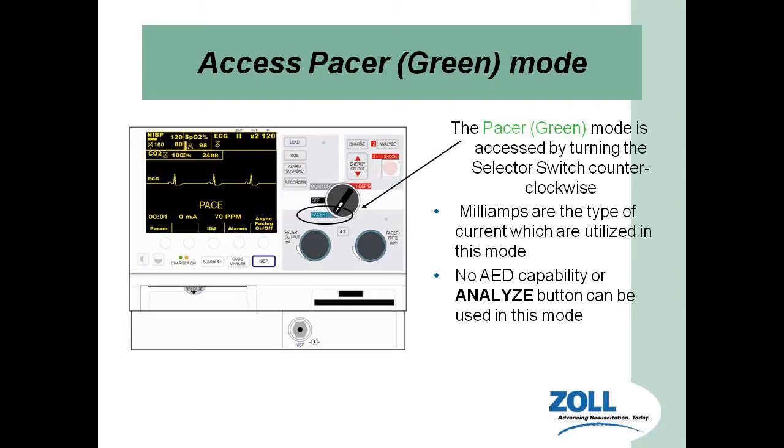We're going to be working in the pacer green mode. Everything we're working with today is in that green section. Notice that when it is in pacer mode, no AED capability or analyze button can be used in this mode. So if something happens and the patient goes into ventricular tachycardia or ventricular fibrillation, we need to switch into defibrillator mode to be able to defibrillate this patient.